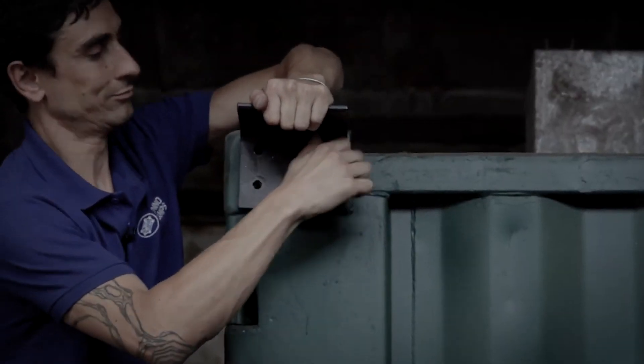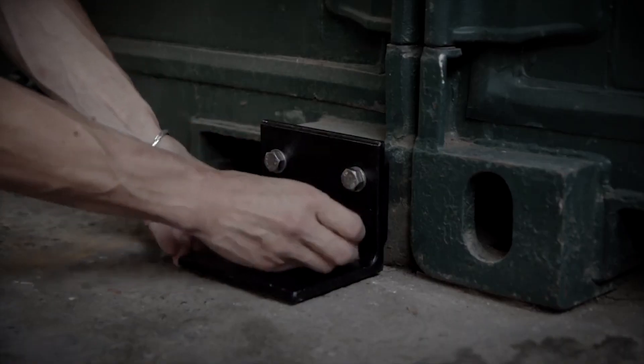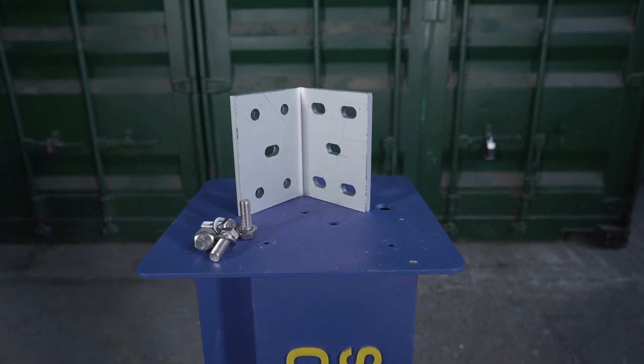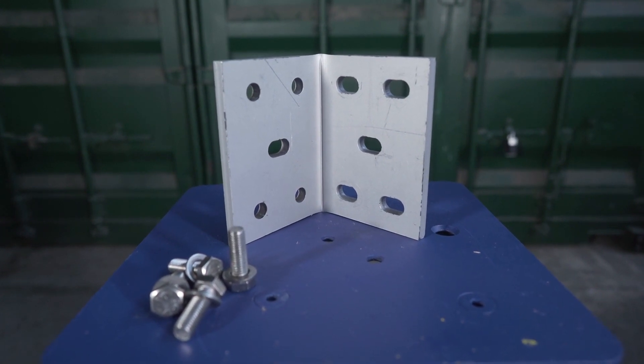Some time ago we showed you how to make a type of angle bracket for your container to give you a horizontal ledge or platform onto which to attach things, or even, as we showed you, to use it on the bottom to secure the container to the floor. Now enough of you have got in touch regarding these that we decided to make them available in the shop for you to buy alongside the Domino Clamps and all our other bolt-on accessories.